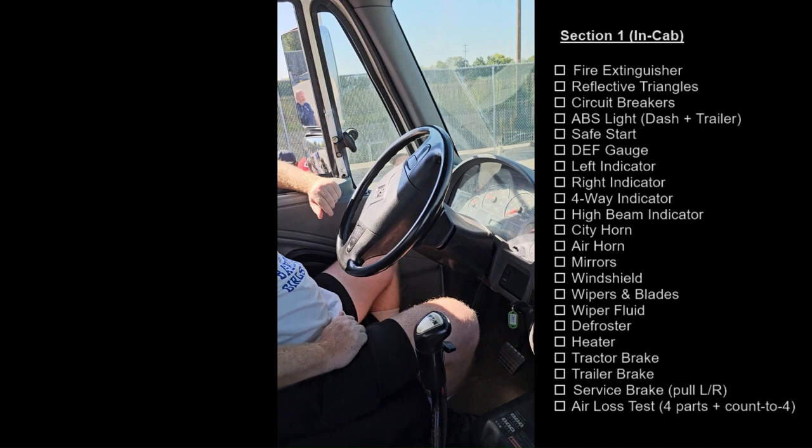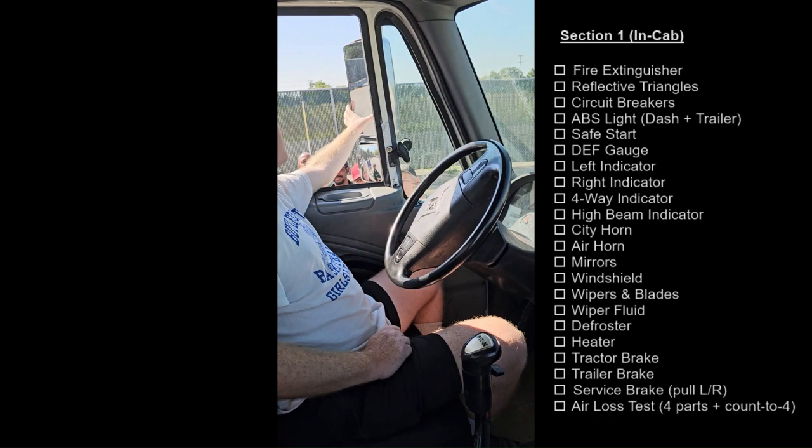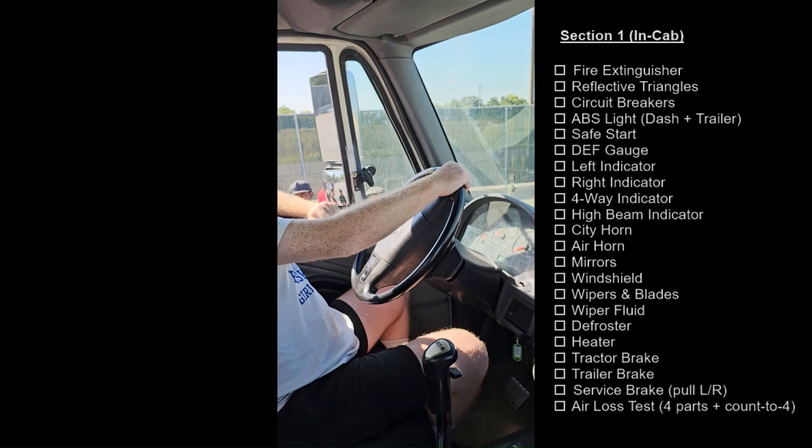City horn works, air horn works. Mirror, securely mounted, not cracked or broken, clean and clear, and adjusting to the driver's vision.